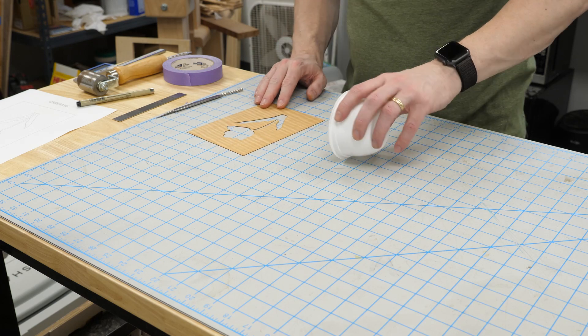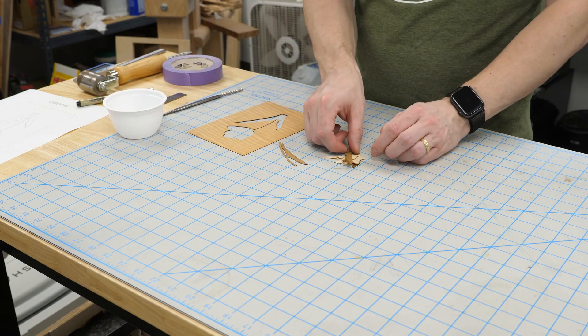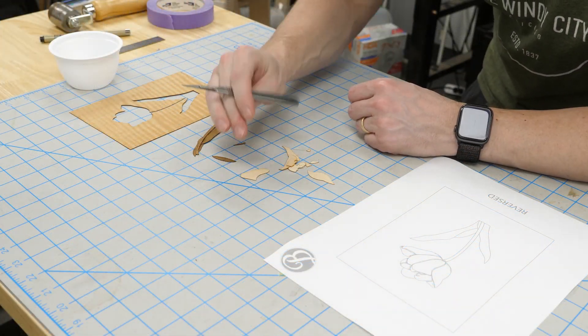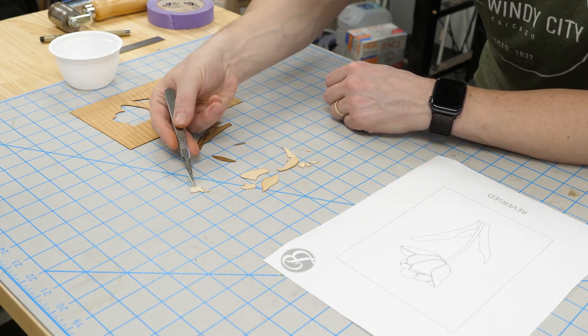Back at the bench, I'll sort the pieces and lay them out roughly how they'll be assembled. Notice the reference printout is a reversed image — this is a little easier than trying to imagine each piece backwards.